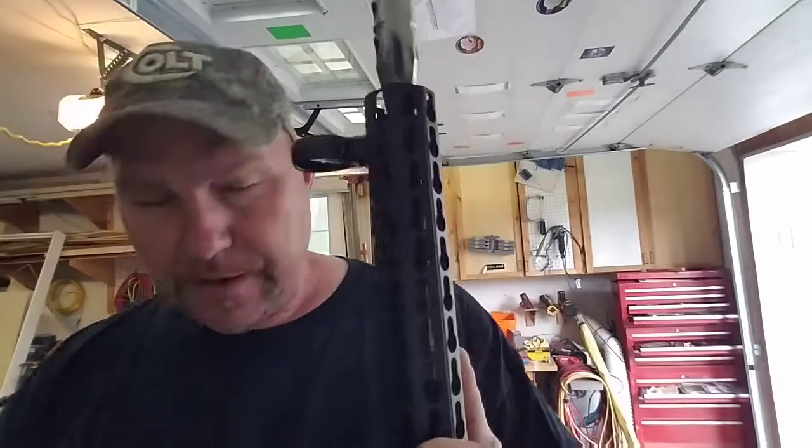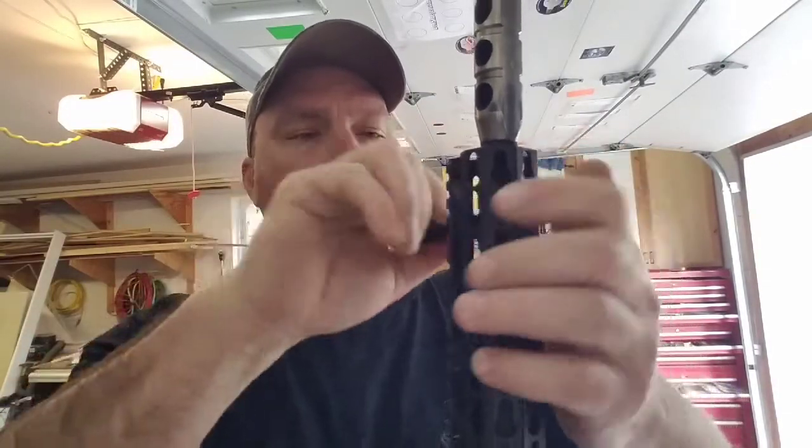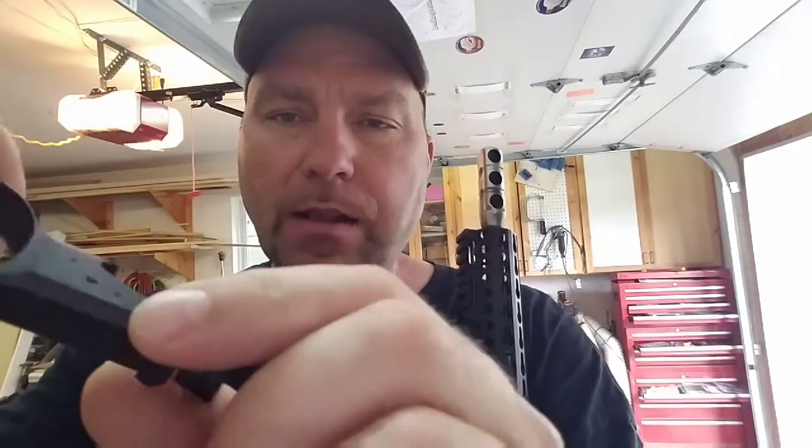What I have is a Clear Limit Solution, and basically this replaces my offset sights. This is all nicely machined, really high quality — it's not cheap.